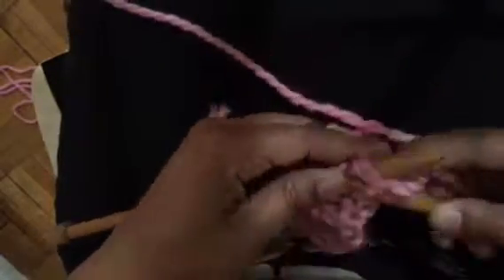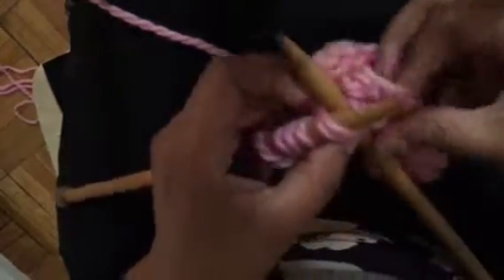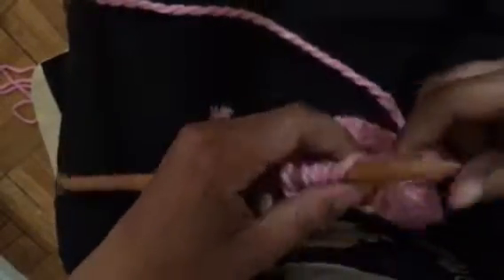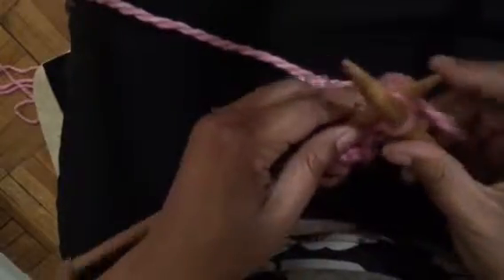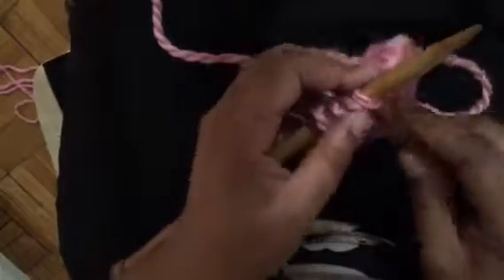It matters not whether you are making a toy, a doll, socks, a sweater, or a hat — this cast-off is a lovely one. It's just a wonderful cast-off for any project that you are trying to finish. It gives you a beautiful clean edge, it has a little bit of stretch to it, and that's what you'll want in many cases. You want that give, and this two-stitch cast-off does exactly that. So I have a few more stitches left — hopefully you've been following along. You have that new stitch — put it back on your left needle and knit again.